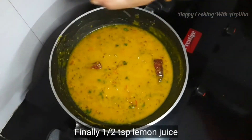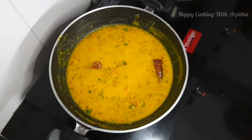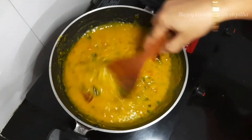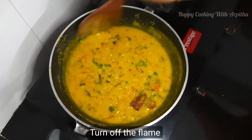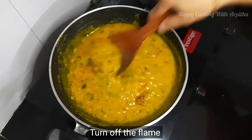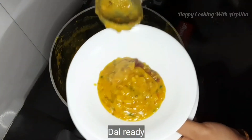Our dal has been boiling well. Now add a few drops of lemon juice — this will give a great taste. I just love adding lemon juice to my dal. We've also added tomatoes, so only a few drops of lemon is enough. And our dal is ready.